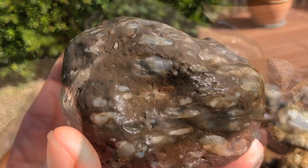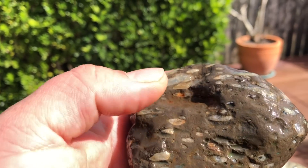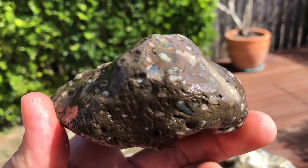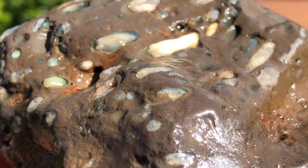I collected a little bit of amygdaloidal basalt, which is basalt that had gas bubbles trapped in it. It filled with silica-rich waters and they created little agates or chalcedony nodules. I thought it could be cool to slice one of them up.